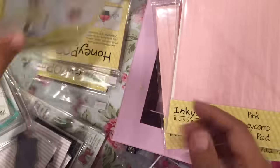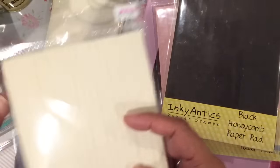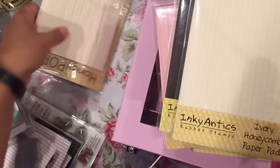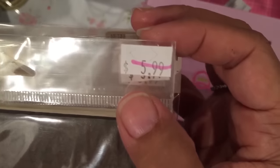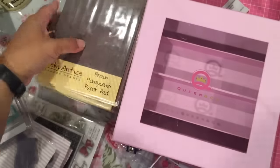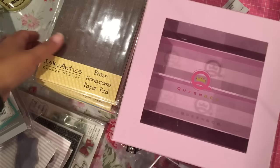I got some more honeycomb paper — pink, brown, black, ivory, and brown. I got more of that paper just because it was half off. And that is what I got at the local scrapbook store with Mary.